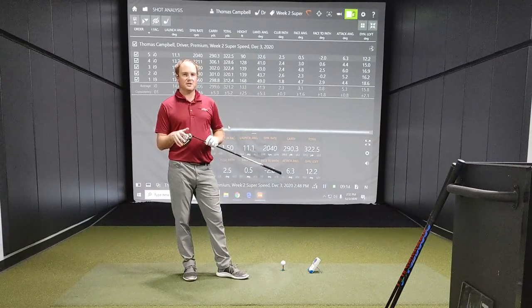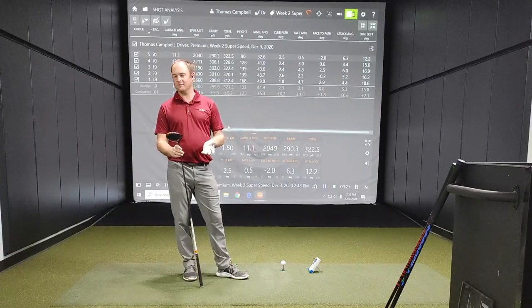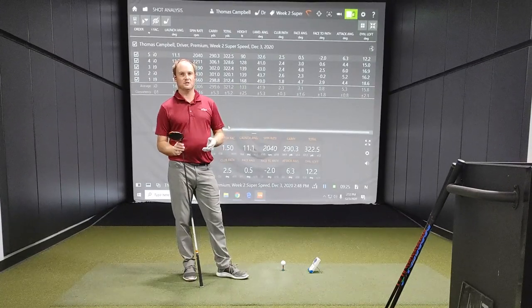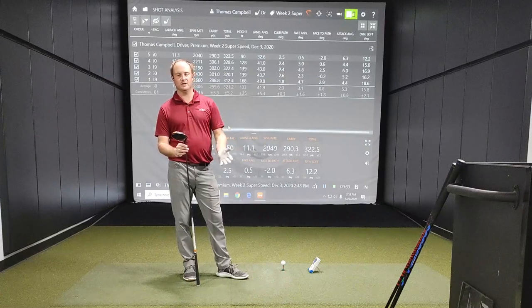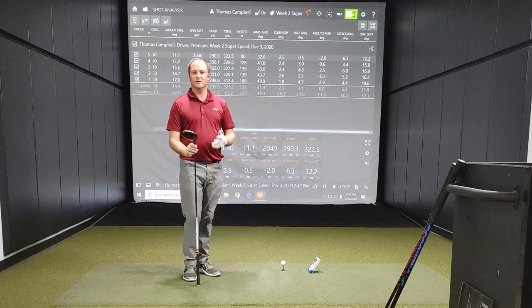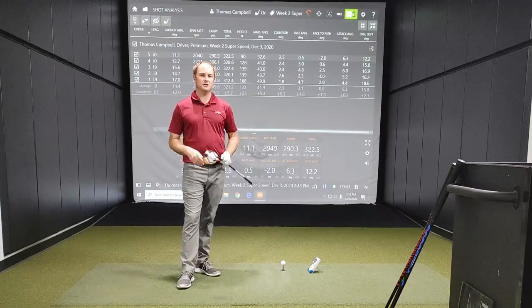I'm excited to test next week. I'm going to continue doing a protocol session every two days — skipping a day to make sure my body has a chance to recover. Today is Thursday, so I'll do another one Saturday, another one Monday, then Wednesday, and then we'll test again. Thanks for joining in — hope this helps your swing. I definitely highly recommend giving the super speed stick a try.